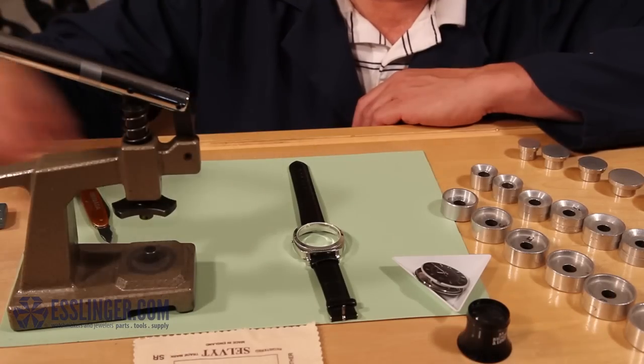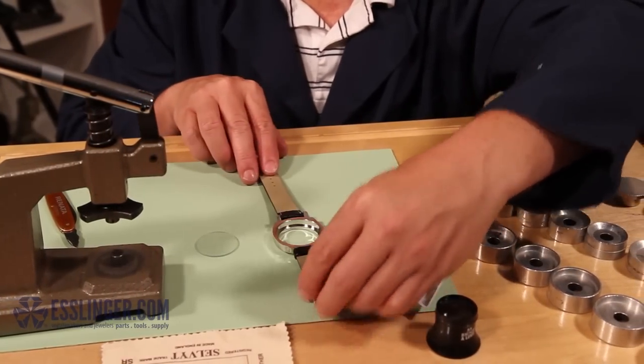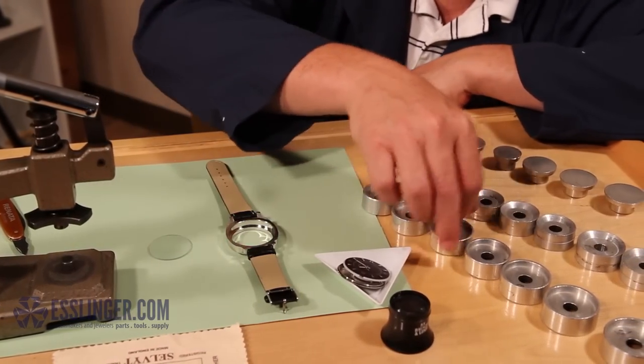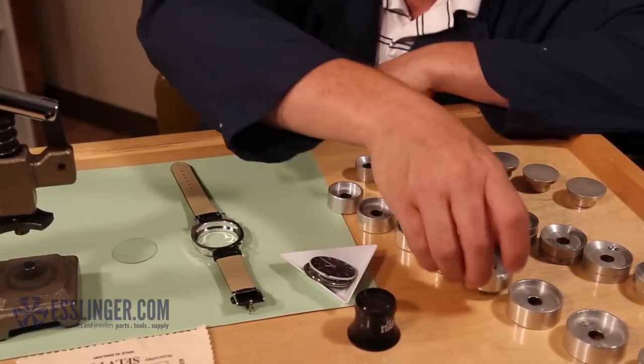Start by fitting one straight walled die to the back of your watch case, the part that usually sits against your wrist. The edges of the die should fit around the outer edges of the watch case without pressing on the watch lugs, as it could bend and damage them.